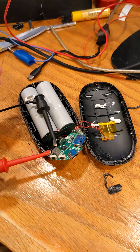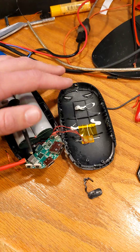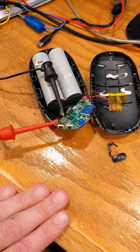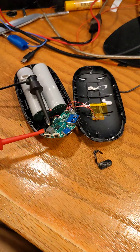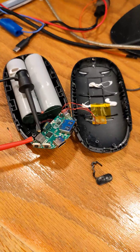I managed to disassemble my hand warmer battery pack. Unfortunately, I think I damaged some of the exterior casing as well as the buttons, so I don't think it's going to be able to get put back together in a usable fashion — although maybe I can get it to work. I just won't have a whole lot of confidence in it.